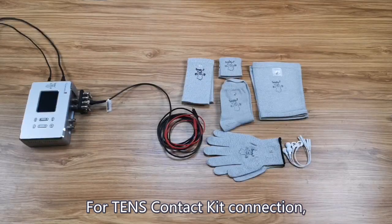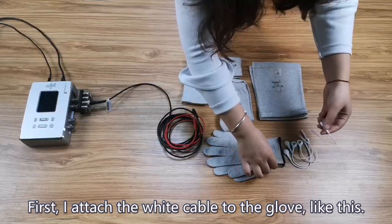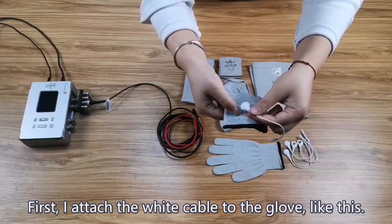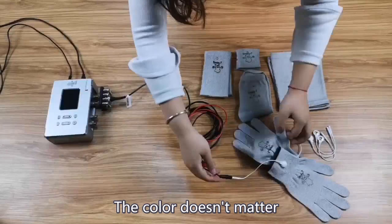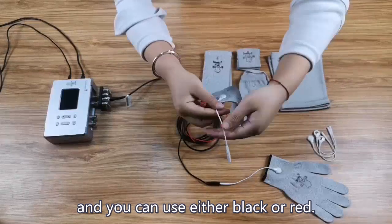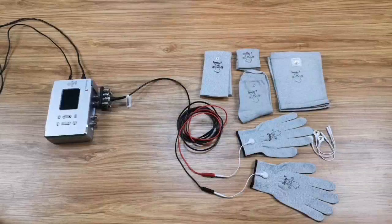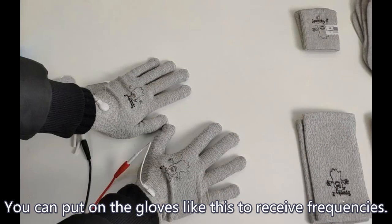For the TENS contact kit connection, I will take the silver gloves as an example. First, I will attach the white cable to the glove. Then you can use the TENS cable to connect it. The color doesn't matter — you can use either black or red. You can put on the gloves to receive frequencies.